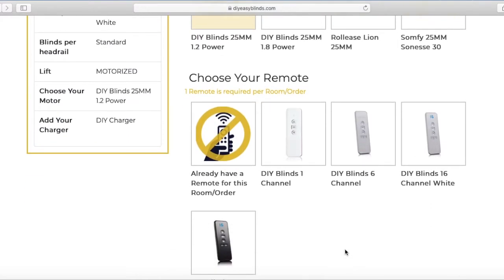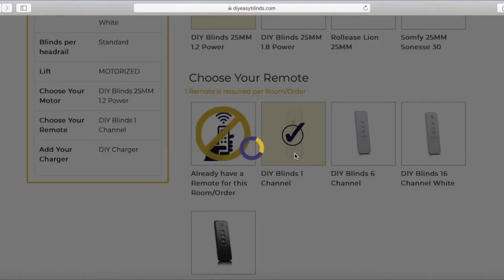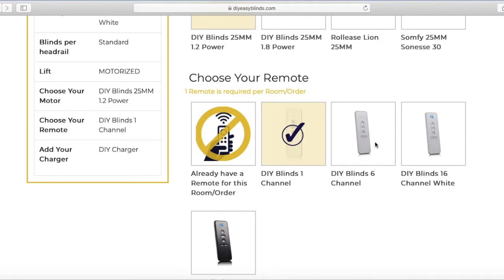Now we get to choose a remote. I have one blind, so I'm going to choose the one channel. If I have more than one, I'm going to choose the six channel. If I have more than seven, I'll have to choose the 16 channel, which comes in white or black.